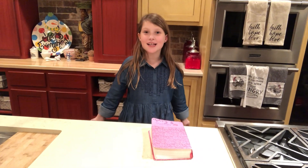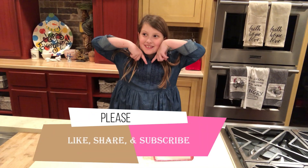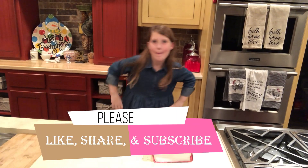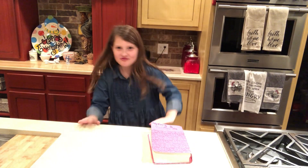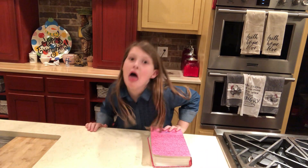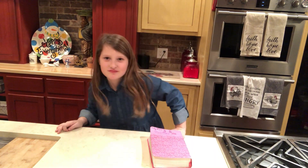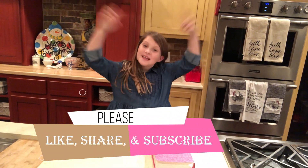Thank you for watching Bible Science with Kay. Please like our video and subscribe to our channel. I'm on rollerblades. Please subscribe!